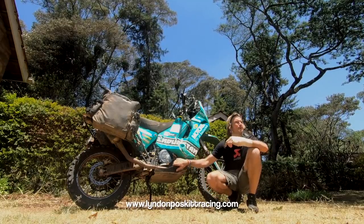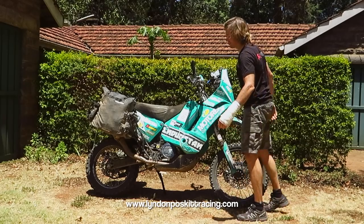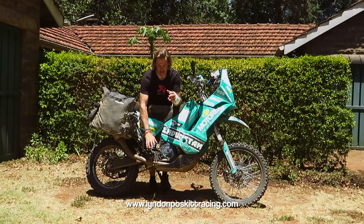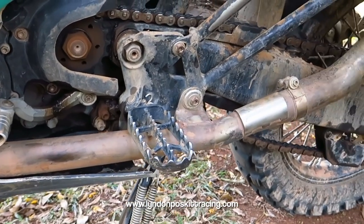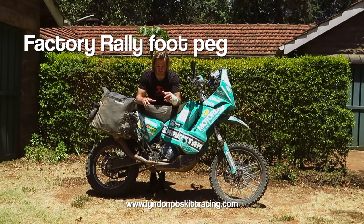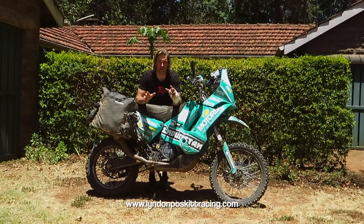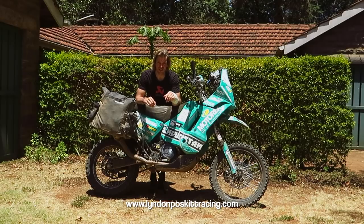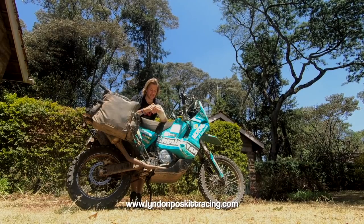The foot rests are wider factory rally foot pegs — about an inch and a half wider than a normal off-road bike foot peg — offering a better purchase for your foot. They're the same foot pegs I've had on the bike since the very beginning. They're very strong, crash well, and fold out of the way with no problems.